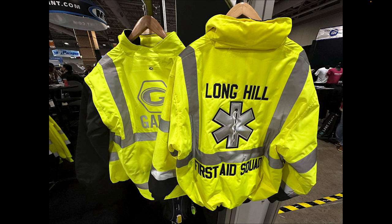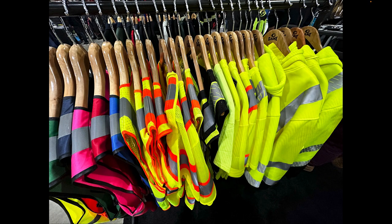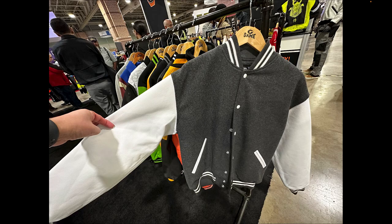I took about 500 pictures of cool stuff I saw at the show, so let me talk about some highlights. This company is called Game — they specialize in workwear and first responder jackets. This is the real deal: heavy, heavy material. They've got jackets, sweaters, vests, and a lot of gear for paramedics and firemen. They also do letterman jackets, and they're based in New York.